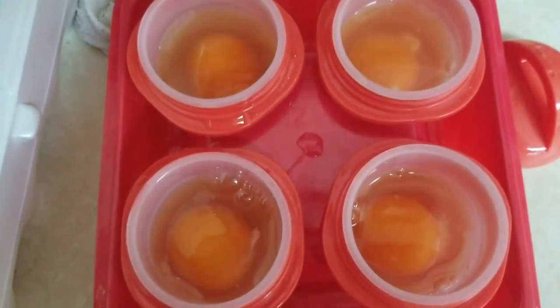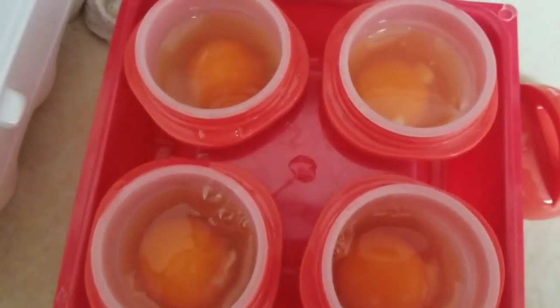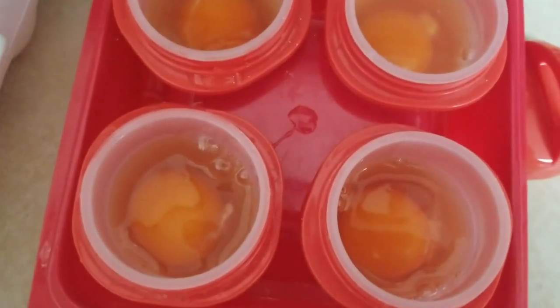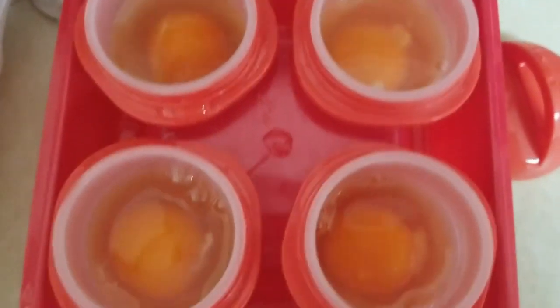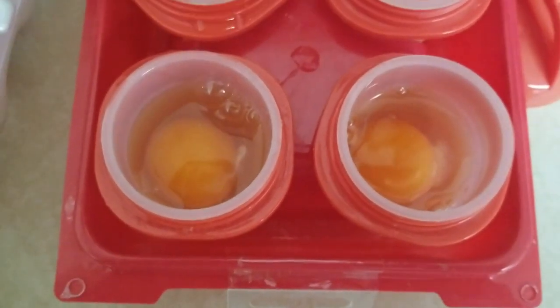Hi everybody, this is Dear Mama Sal and I'm about to cook four egglets. Basically you just break your eggs into this little gizmo and then you boil them.